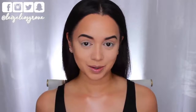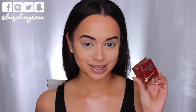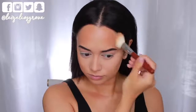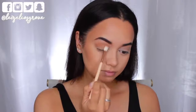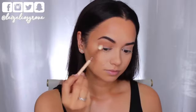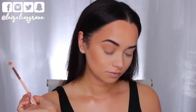Now I'm going to bronze up and also set that contour in place with the Benefit Hoola bronzer, running it over my cheeks, around my hairline and temples, just to set it in place and further bronze up my skin. For my eyes, I'm going to use the bronzer once again — I'm using the Zoeva 228 Luxe Crease brush to apply that through my crease and also a little bit onto the lids. Using the bronzer as my eyeshadow is really going to help tie everything together so that it all matches.